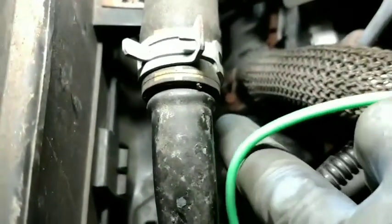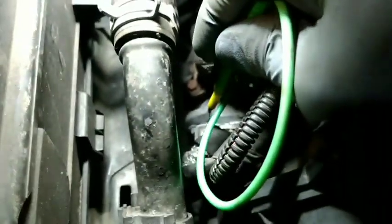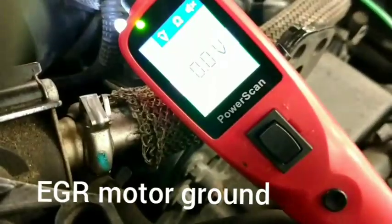Down here I've got the EGR valve. The first two wires are going to control the motor motion, and the next three are going to be for the position sensor. Going into the first one I get a ground — the lights are green on this one, although it doesn't look it on this screen. We'll move along to the next one.